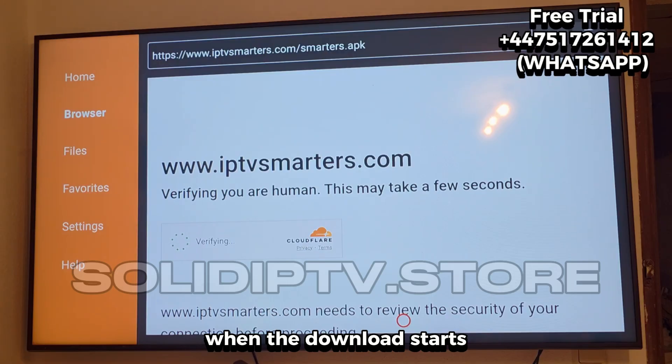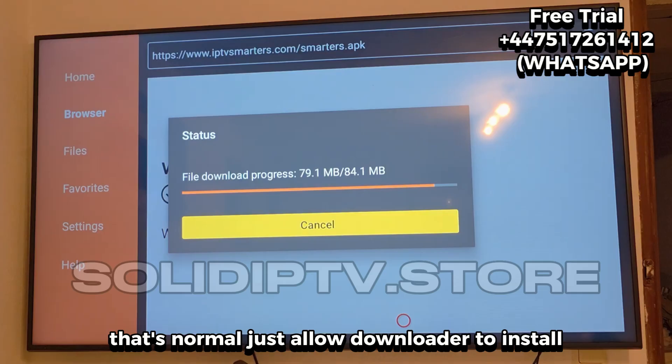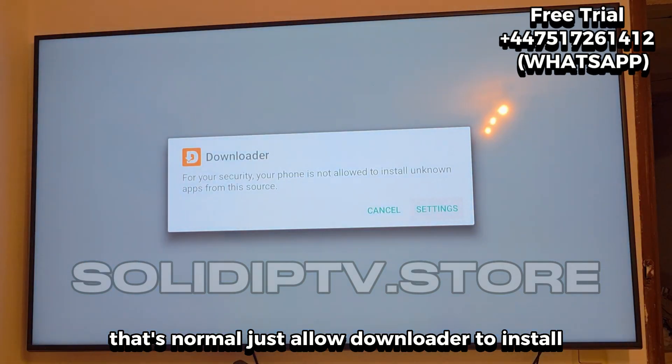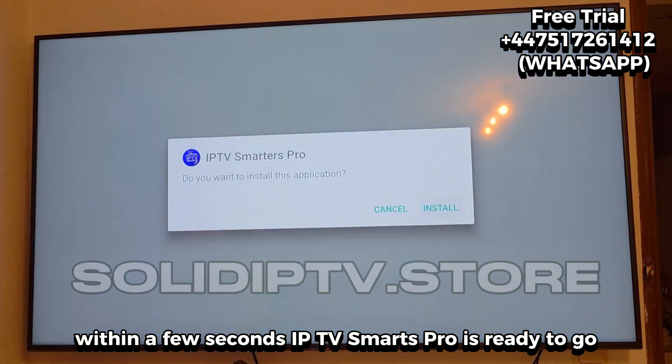When the download starts, you might get a pop-up about unknown apps. That's normal. Just allow Downloader to install, go back, and hit install. Within a few seconds, IPTV Smarters Pro is ready to go.